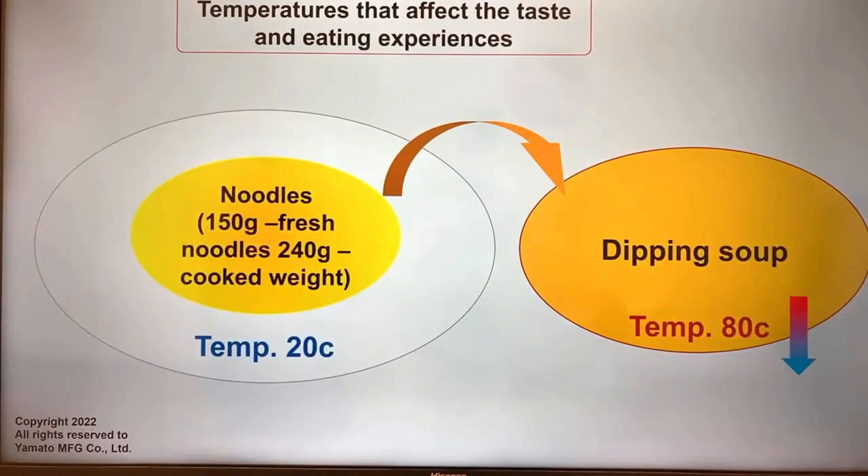When dipping cold noodles, let's say the noodles are about 20 degrees Celsius and the dipping soup is about 82 degrees Celsius. As you dip more noodles in, the dipping soup gets cold very fast. Some shops actually heat rocks and serve the customer the rock to dump into the dipping soup to reheat it.